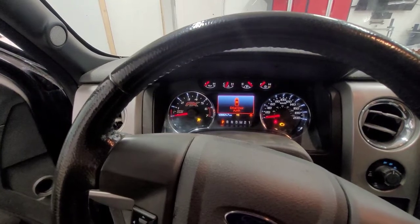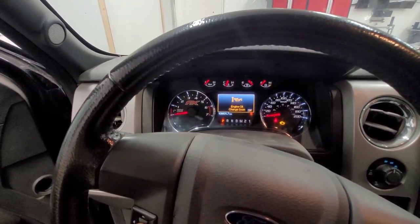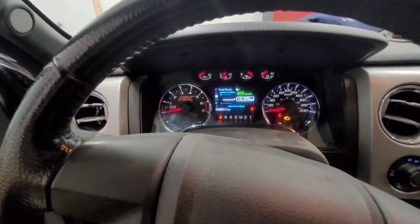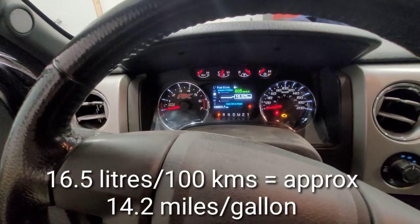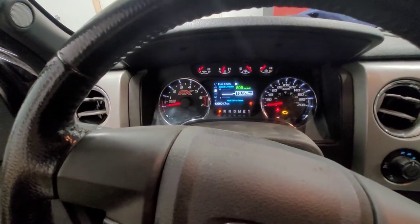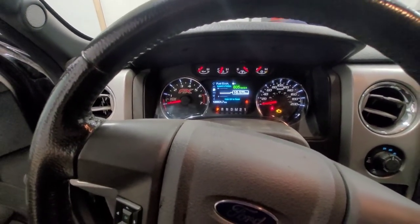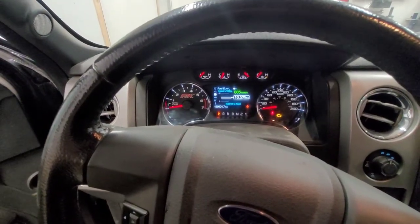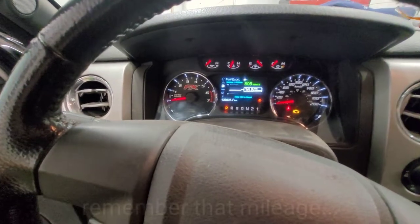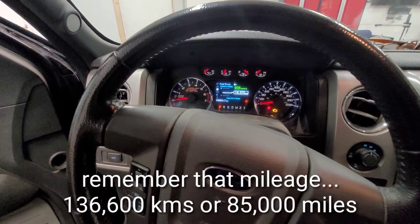We've got an oil change to do as well, so let's clear that out because we're going to do a full tune-up. It's showing 16.5 liters per hundred, which equates to about 14.2 miles per gallon — not exactly great, considering he said he was getting much better, closer to about 13. As for mileage, he's got 136,600 kilometers, which equates to about 85,000 miles.